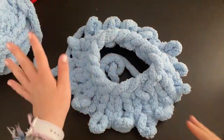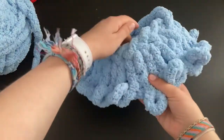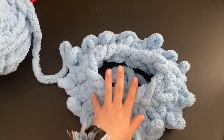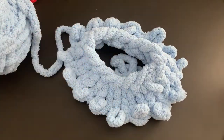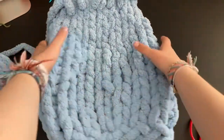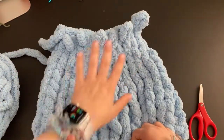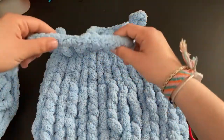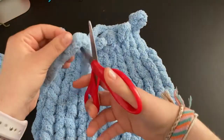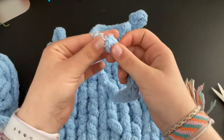After a few rounds it starts to build up nicely. Once you finish all 15 rows it will look like a blob at the moment — that's fine. Leave a good length of tail and cut the yarn. There may be some fuzzies since this is that type of yarn.